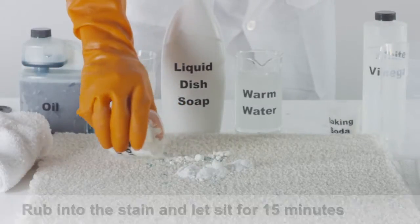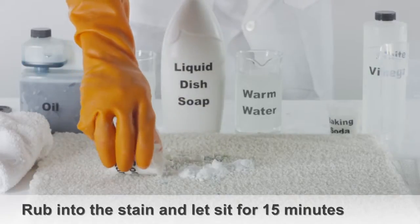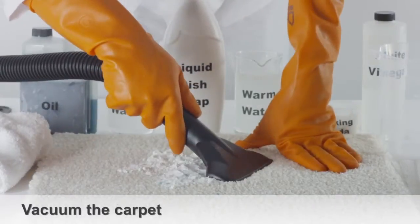Let the baking soda or corn starch sit for 10 to 15 minutes, then vacuum the carpet.